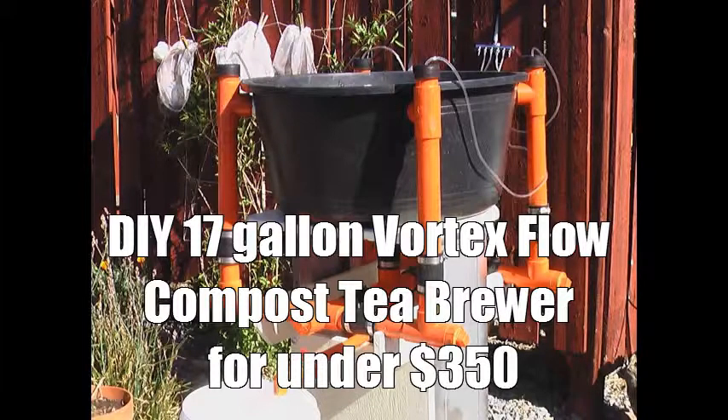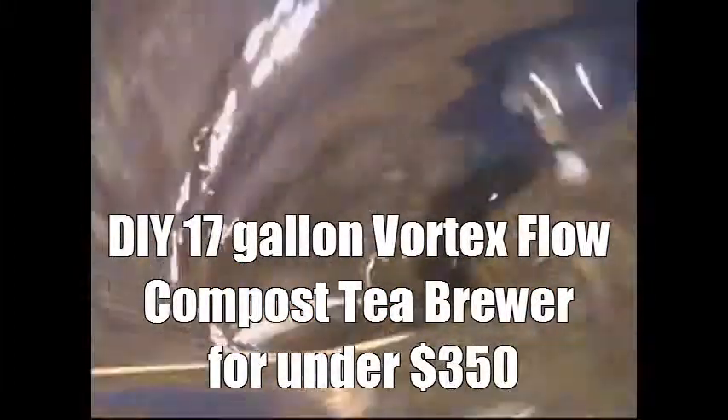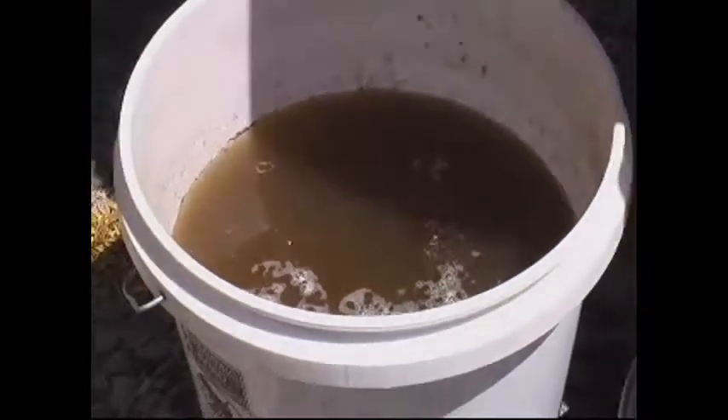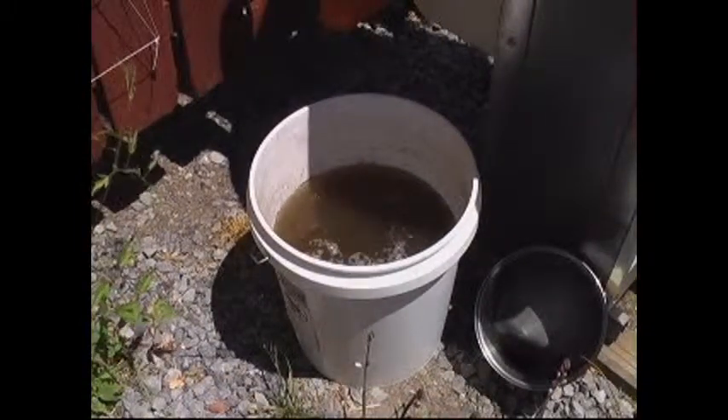Compost tea is just about the best thing you could feed your plants. The low-tech version is a five gallon bucket — add compost and stir occasionally. That works. In a few hours you have a powerful plant food. Add an aquarium pump and it aerates the water and drives off most of the chlorine.